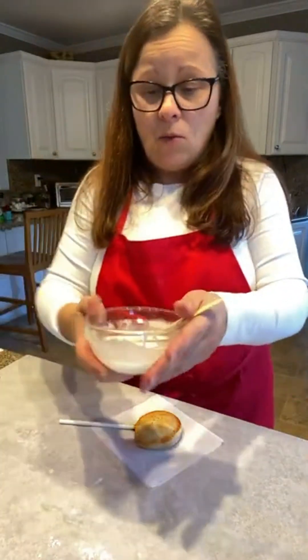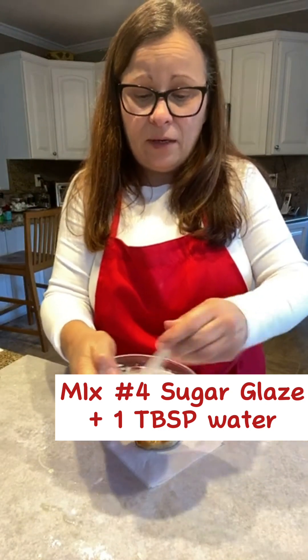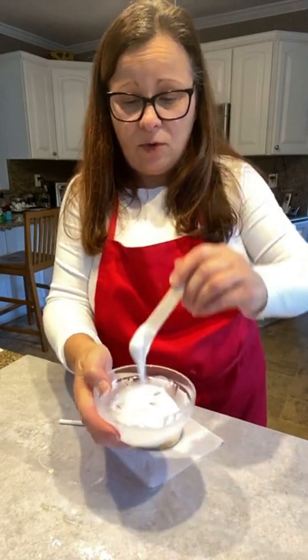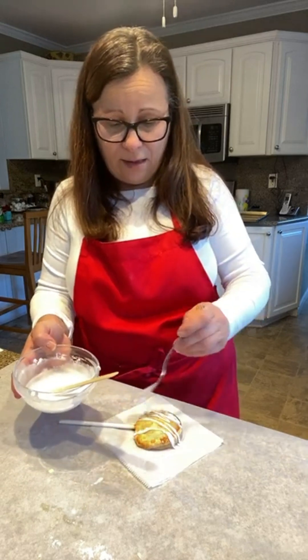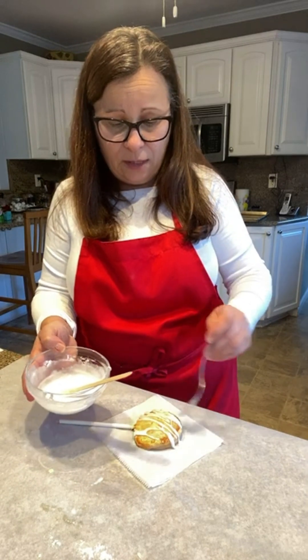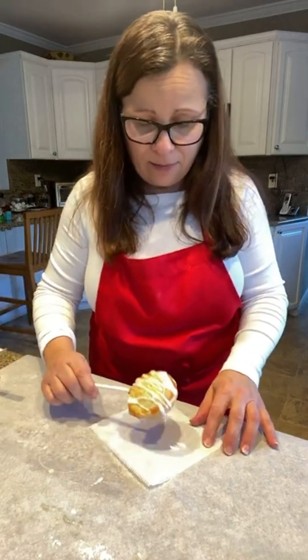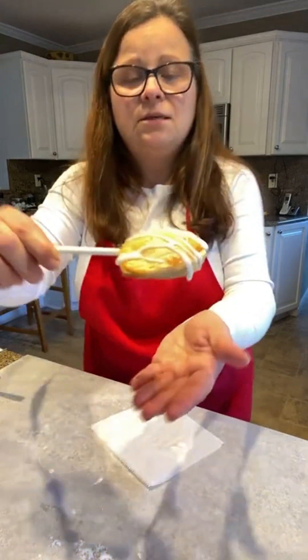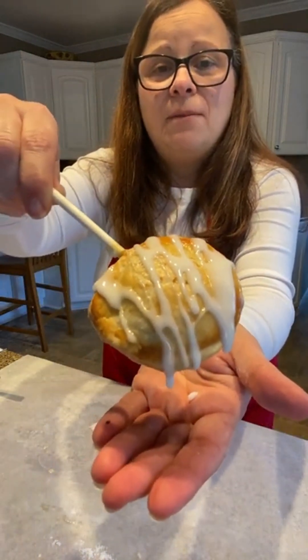To finish off your pie pops, we have a half cup of confectionery sugar with just one tablespoon of water. Drizzle some of that sugar glaze over the top, let it dry, and there is your finished apple pie pop.